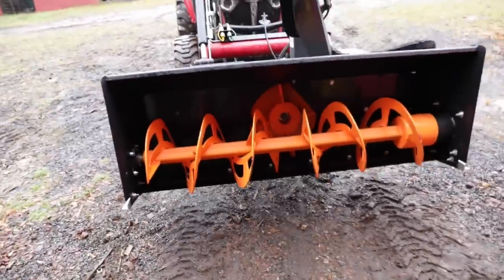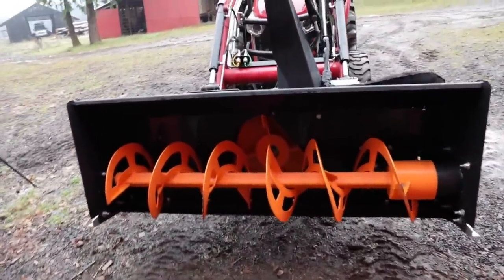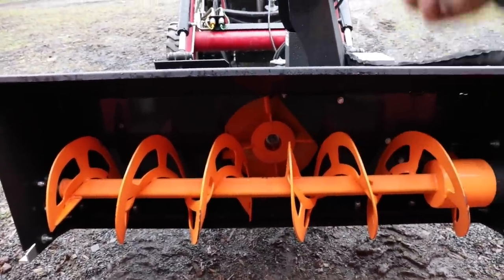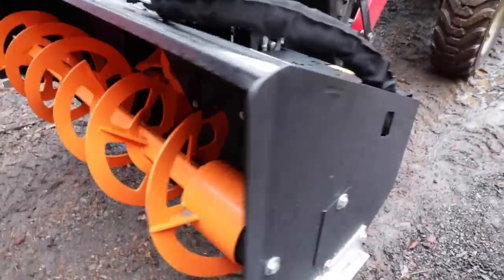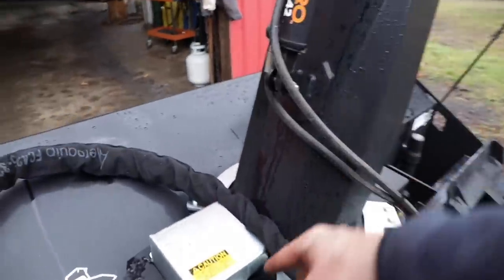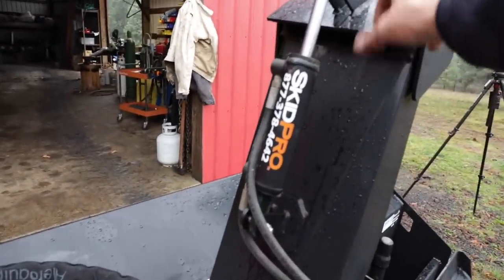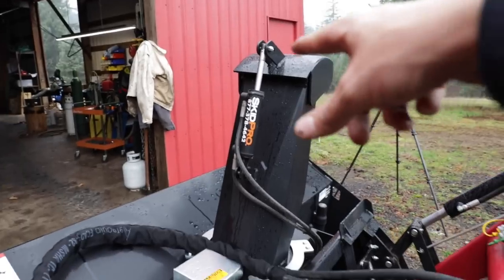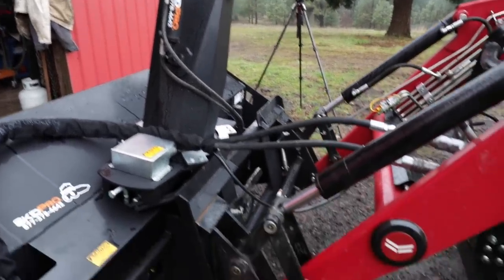This blower is pretty much a standard skid-steer-type blower with a single auger. The snow goes to the center, it's pushed into that spinning wheel, and then it comes out the chute. This is all powered by hydraulics on the main lines. Down inside there's a small motor that turns the chute as well as the gate on top. Everything's heavy duty — this is municipality grade. That little electric-hydraulic will move the chute up and down to control the spray direction.